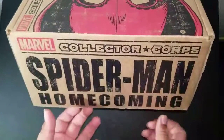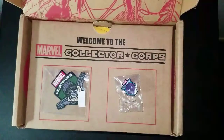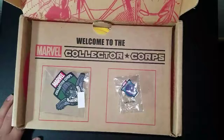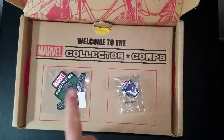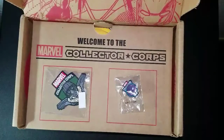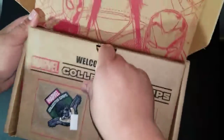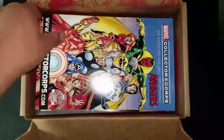As soon as you open the box, it should look like this. We've got a Vulture patch and a Spider-Man pin — pretty cool. I've been wanting a Spider-Man pin, so that's pretty dope. I always collect my patches, someday I'll have a use for them.